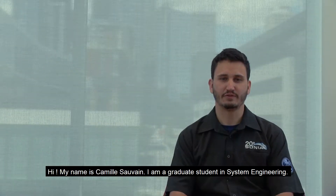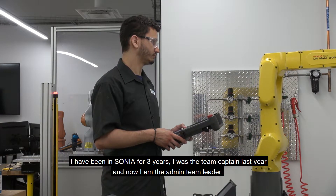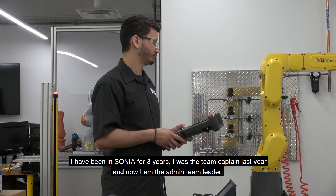Hi, my name is Camiso. I'm a graduate student in system engineering. I've been in Sonia for three years. I was the team captain last year and now I'm the admin team leader.